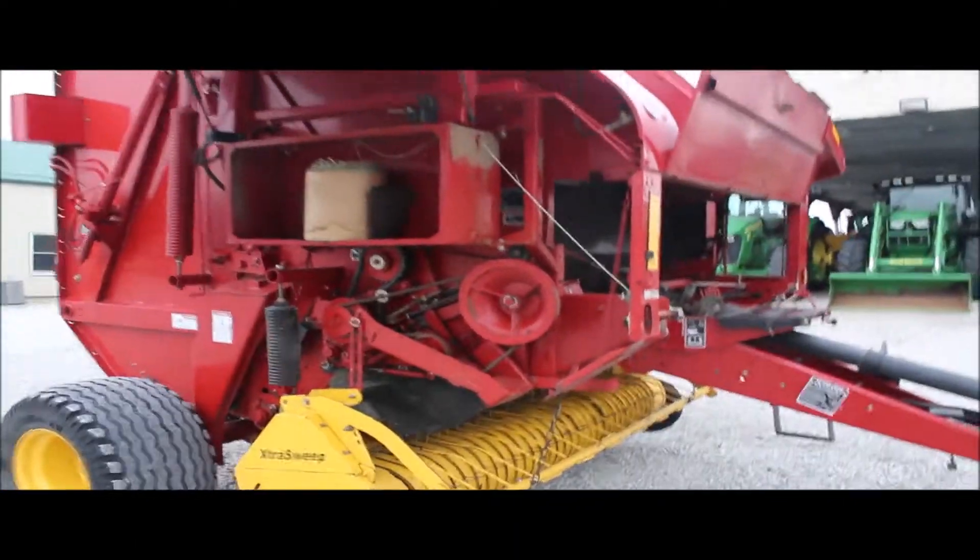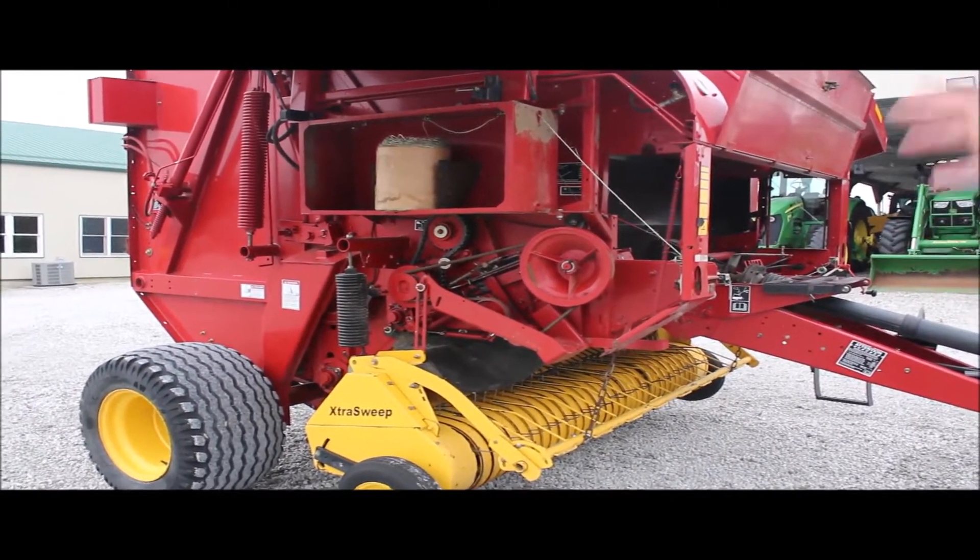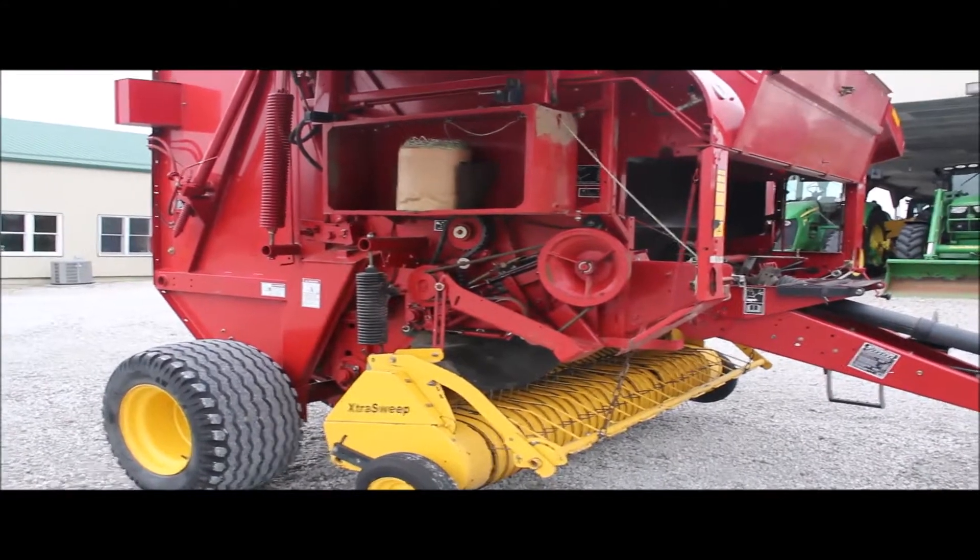You're going to buy this on an absolute Tractor House auction. And I'm just telling you guys, this is one that's as good as it looks. I tell you the way it is, and this one here deserves a little extra.